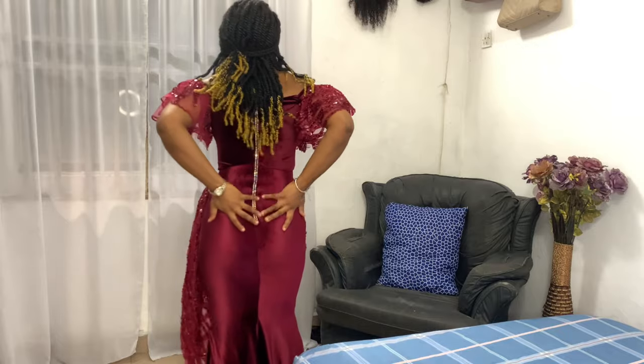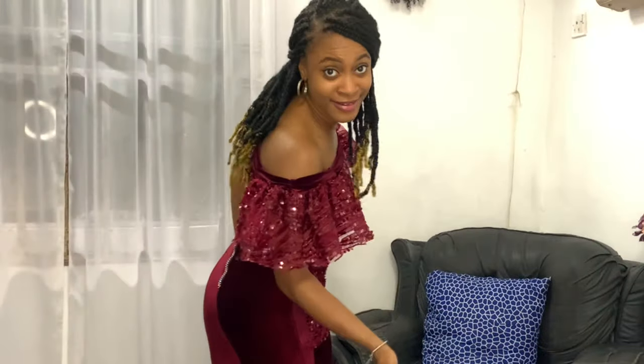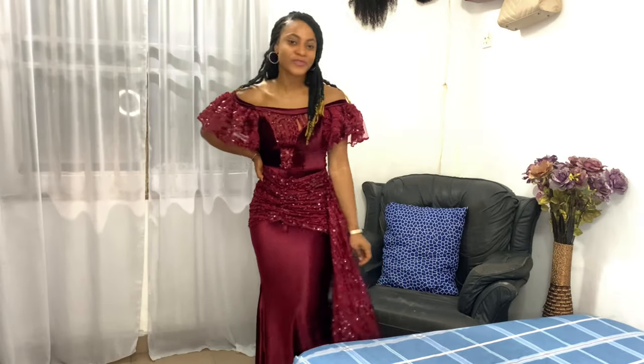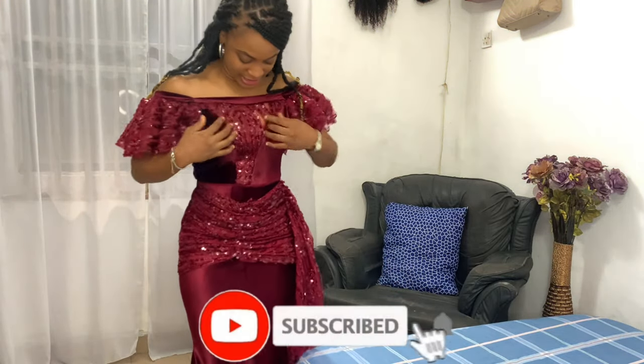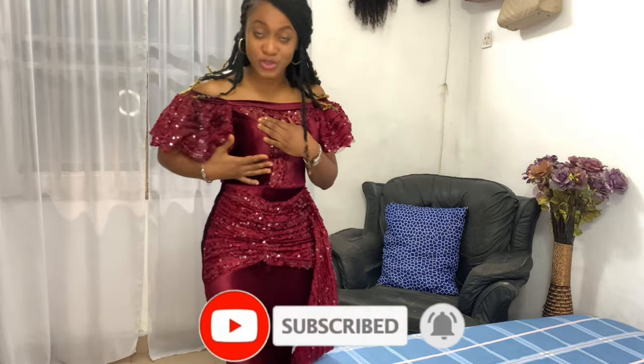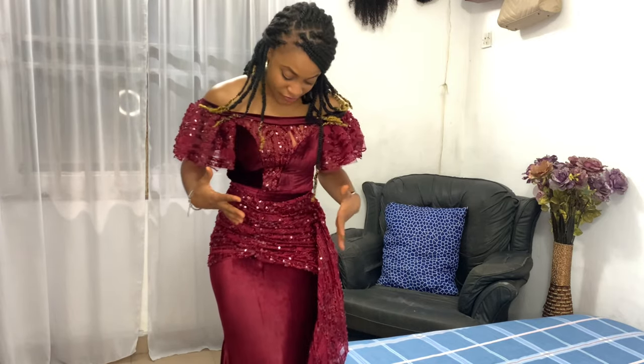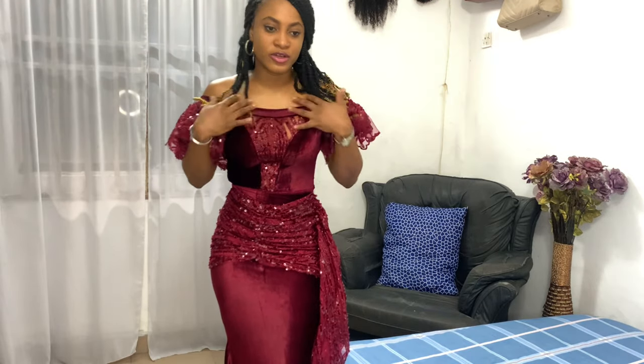I had to use a studded zipper for this one. There's no bustier — the velvet fabric is really stretchy so I didn't need one. I simply made it very tight and fitted so it follows the contours of my body.